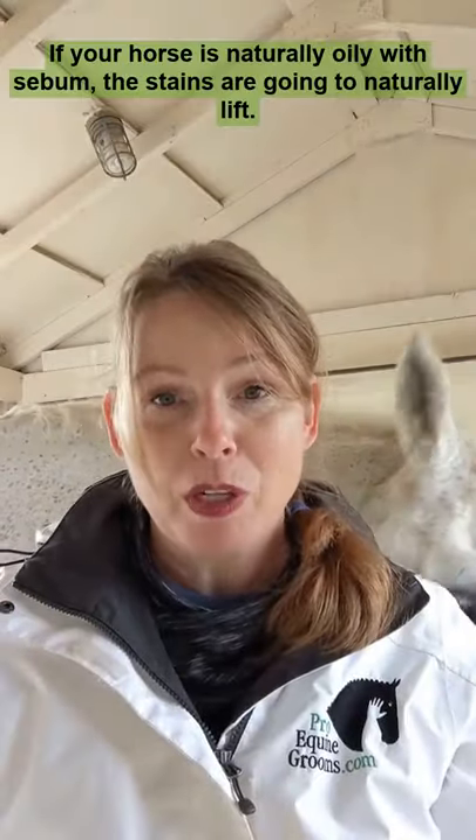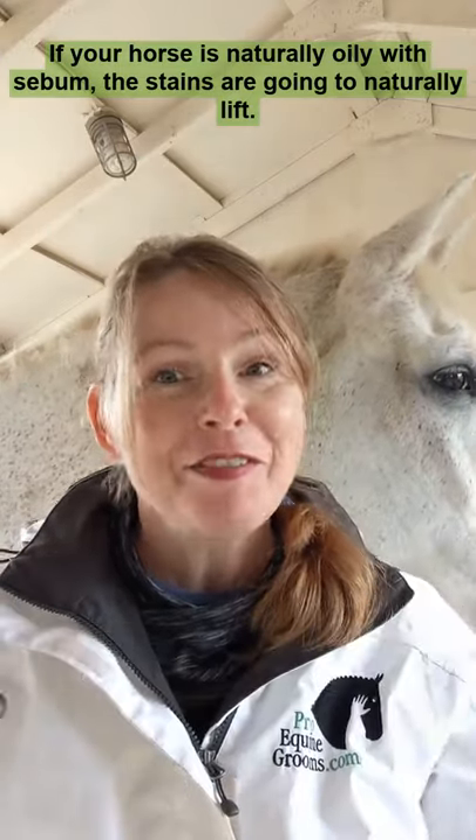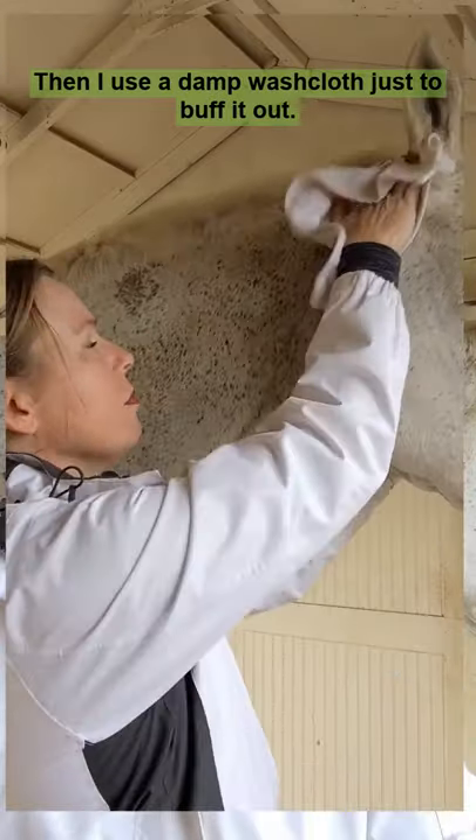If your horse is naturally oily with sebum, the stains are going to naturally lift. Then I use a damp washcloth just to buff it out.